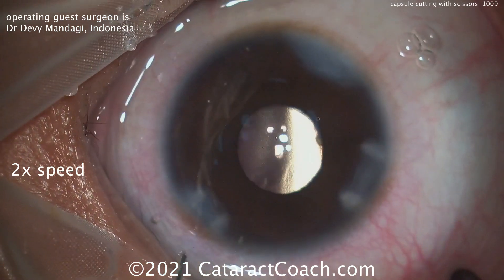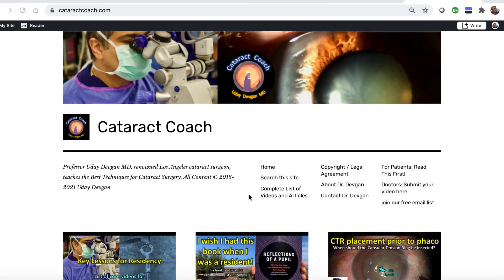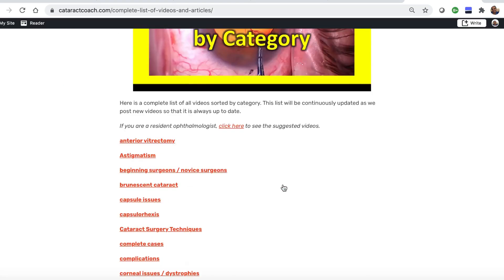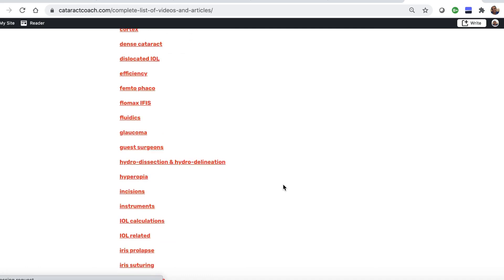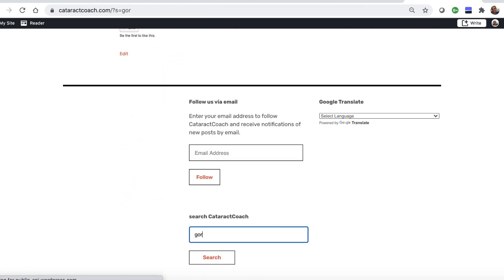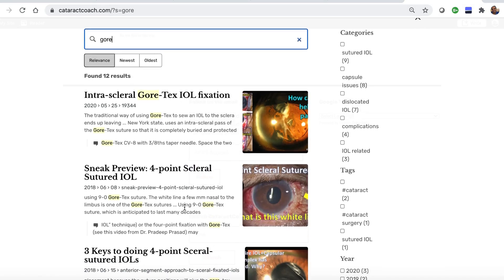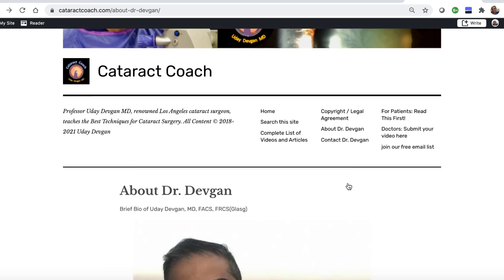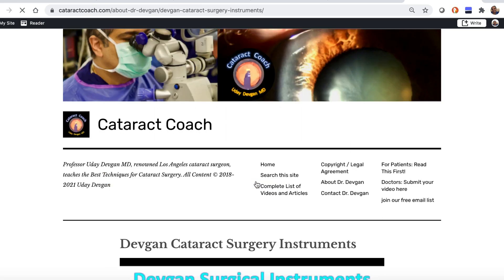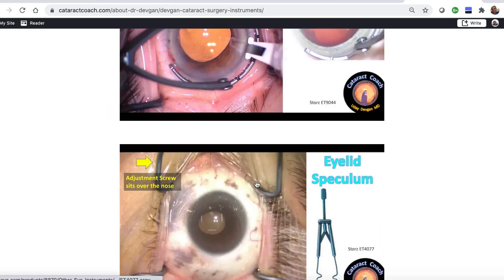Great case — thanks for submitting it. I know you love the YouTube videos, but check out the website, CataractCoach.com. It's a lot easier to navigate. We have a complete list of articles and videos — you can check any of these categories and explore more. There's also a search engine that's really effective. You can see Gore-Tex lenses and more. You can also look up About Me, where there's a link with my surgical instruments — you can just find out for yourself what's the name of those forceps.